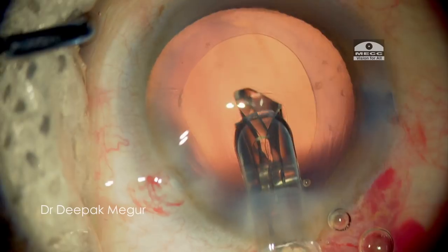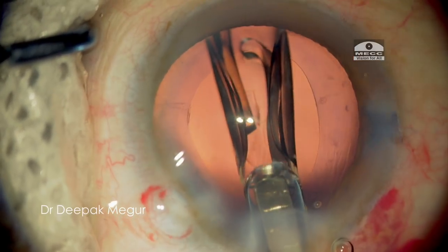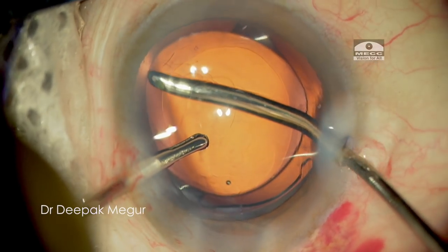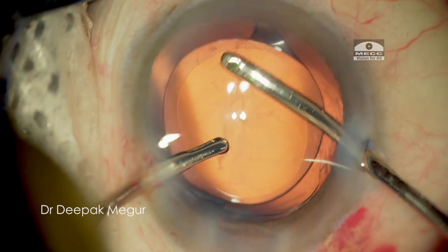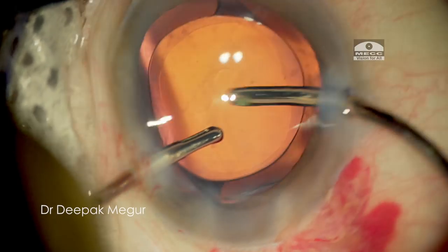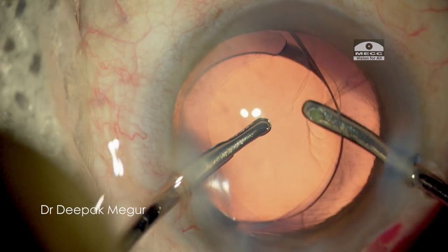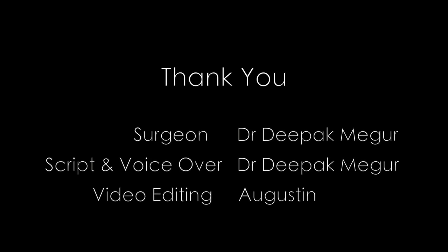The IOL is inserted into the bag and the case is done. Hope you found these few tips useful and thank you for watching.